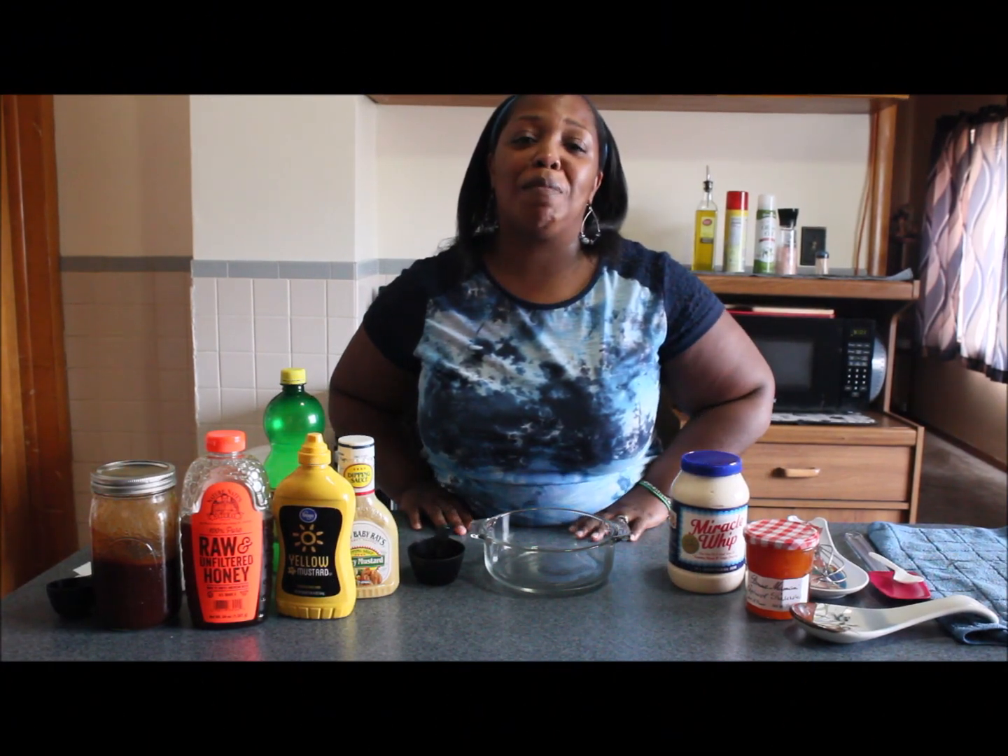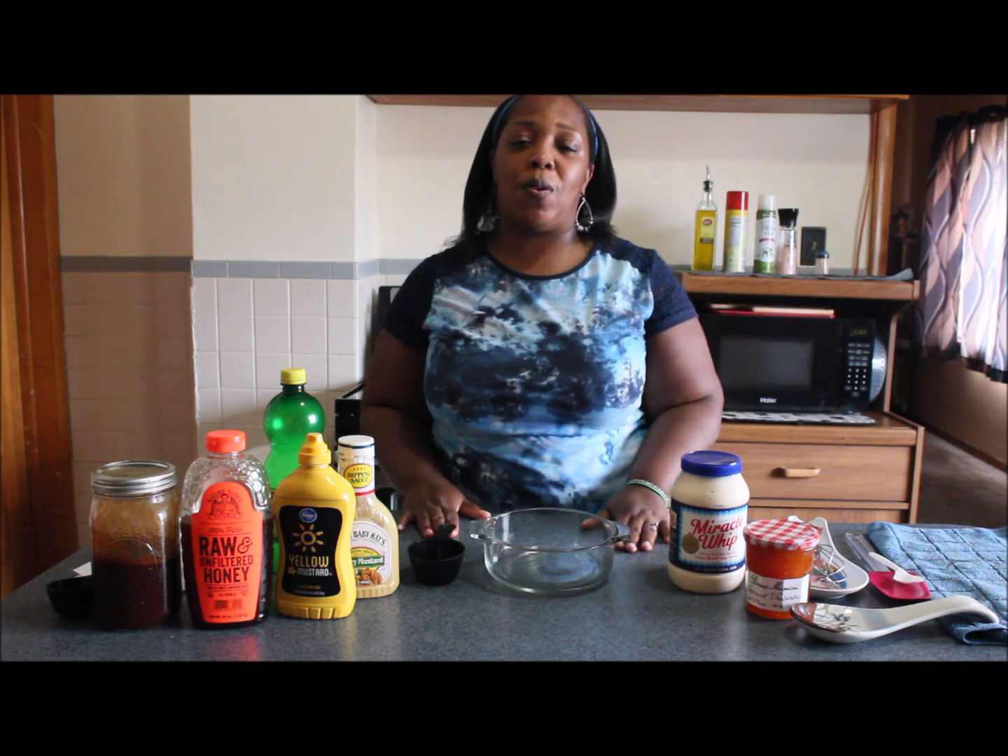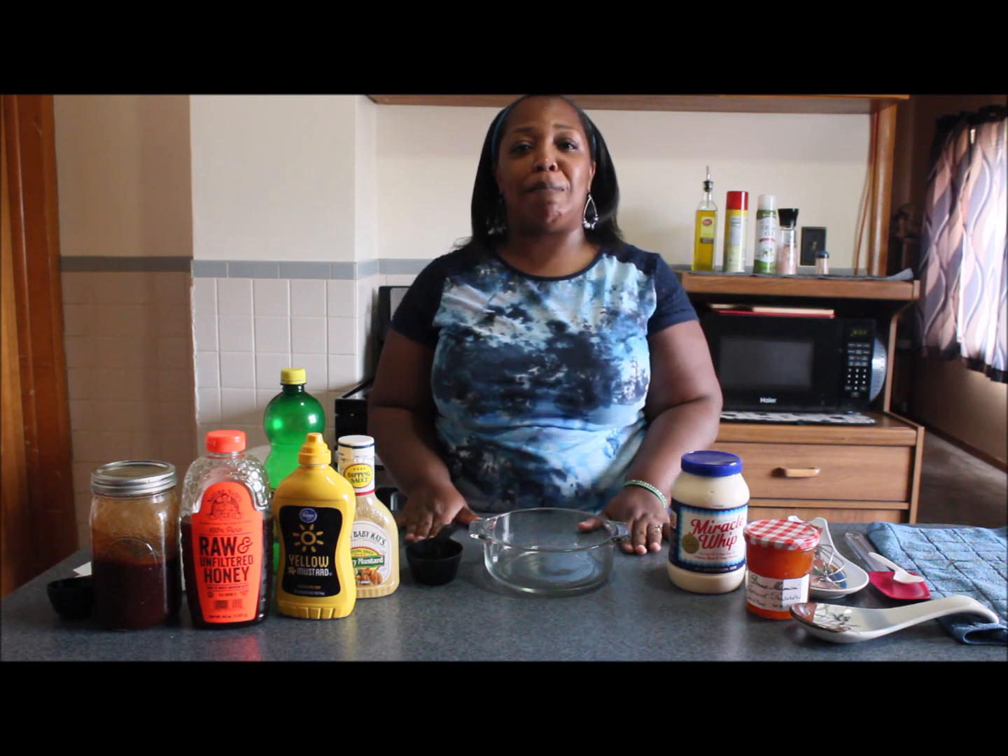Hello everyone and welcome back to my channel. I am Toy and on this channel we are Simply Cooking.